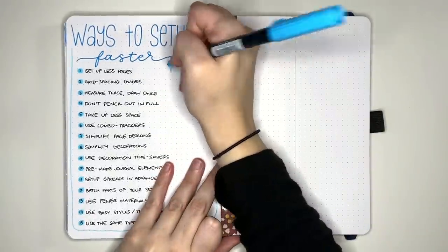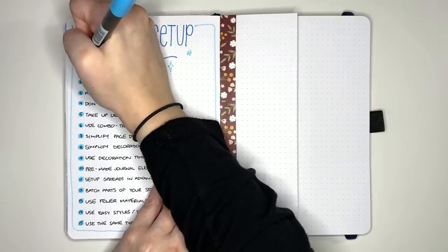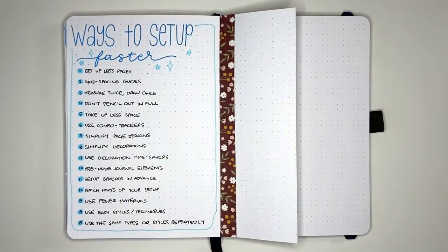What tricks do you have for saving time in your journal? If you're looking for some quick and easy layout ideas, be sure to check out the playlists and videos on screen here, and until next time, bye!